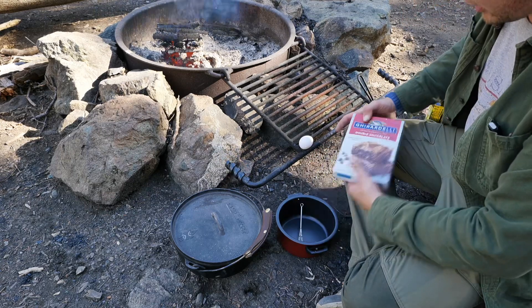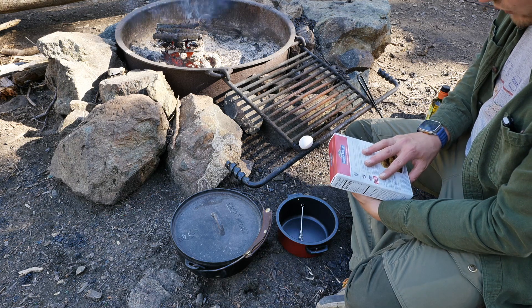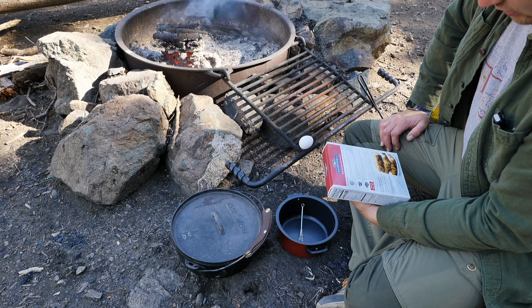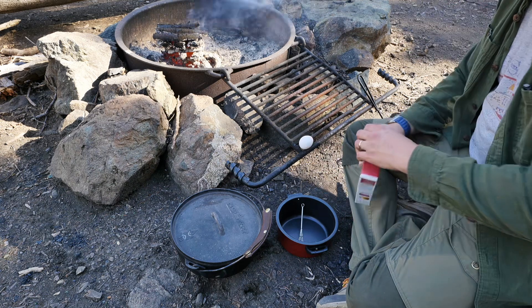Got a little pot here, we're going to mix this in. You will need one quarter cup of water, one-third cup vegetable oil, and one egg. Preheat the oven to 325 degrees. All right, let's mix it all up.